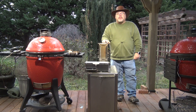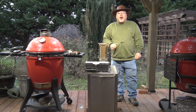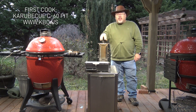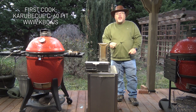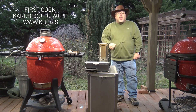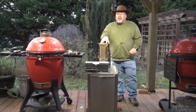Hey guys, I'm John Setzler. Welcome back to Man Cave Meals. The day is finally here that I've been waiting for. We're going to fire up the KBQC60 and do some cooking. I've got a prime rib roast — not a very large one — and a couple of racks of beef ribs. So we're going to fire this guy up and see what kind of food we can make with it. I've got high hopes for this. Let's get started.